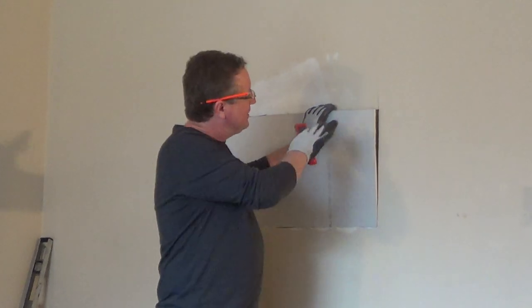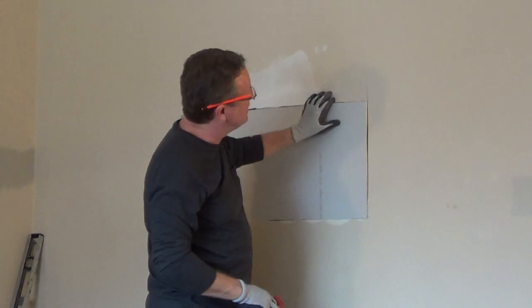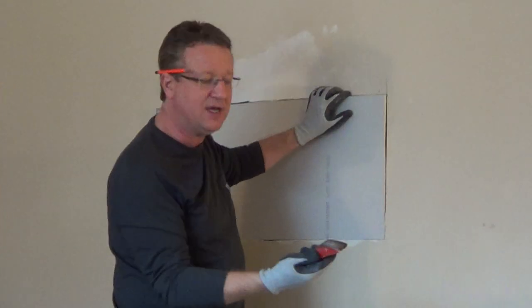We're piecing together pieces of drywall and doing a drywall patch. You can see that this patch we created is just a little bit too big.